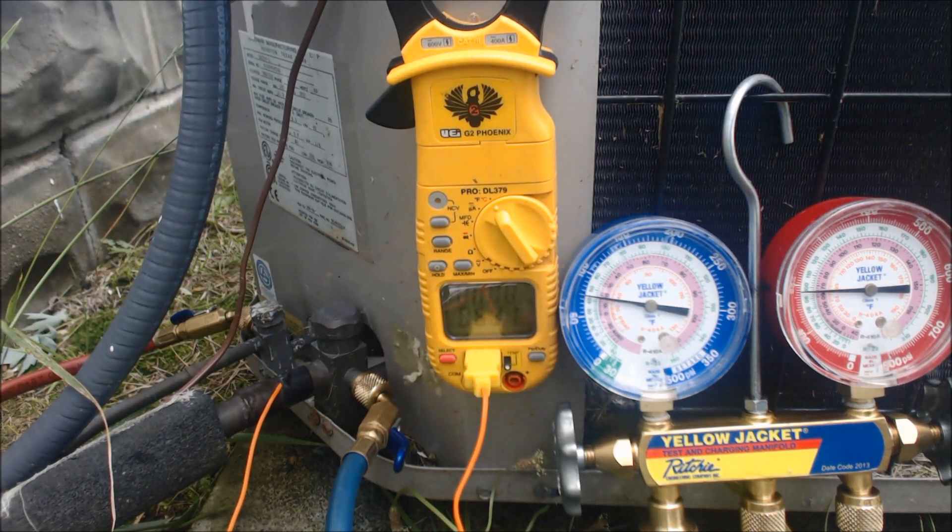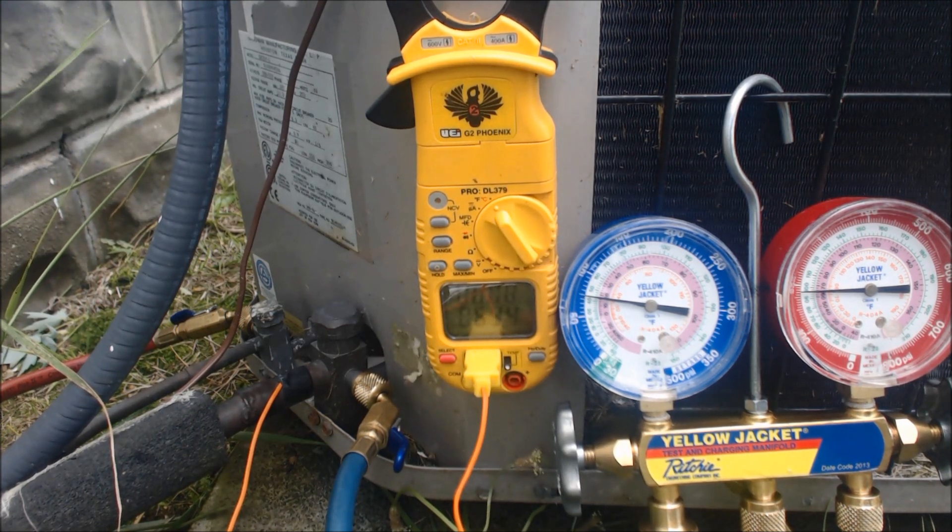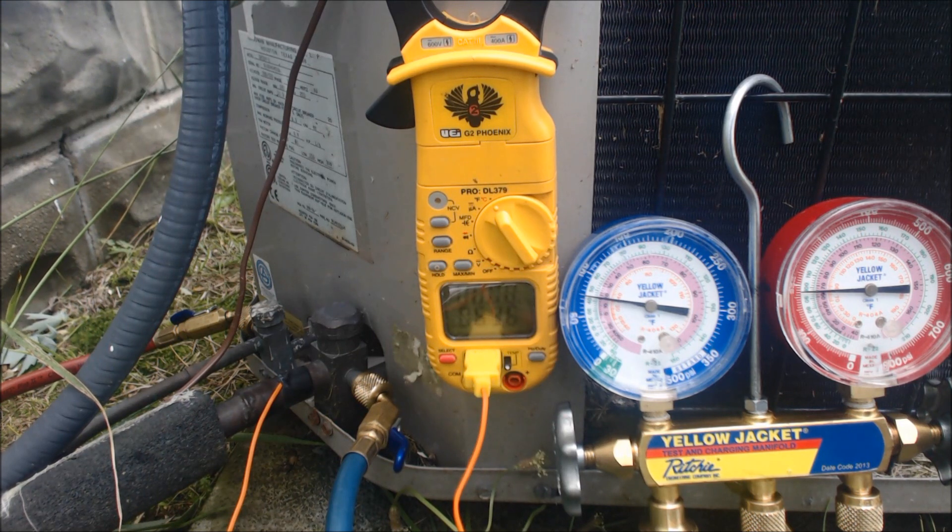Eventually, this unit will get to an 18 to 21 degree temp difference between the return and supply once it does the job of getting the wet bulb temperature inside the building down lower. Once it does that, you will get that better heat exchange. So right now it's mainly battling with real high humidity in the house. Hope you enjoyed it — we'll see you next time at AC Service Tech Channel.